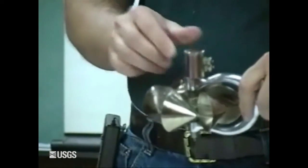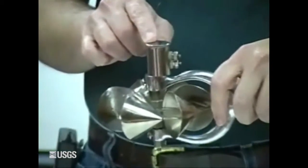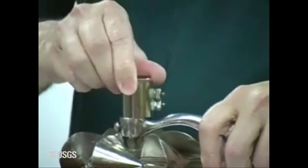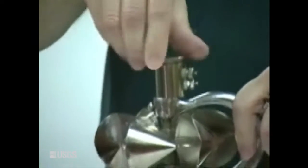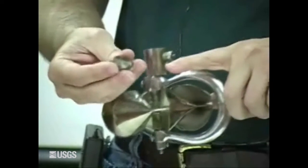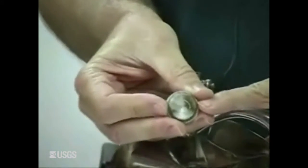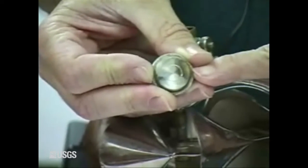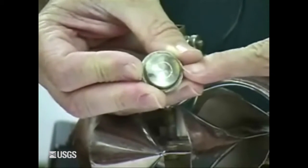We're going to go ahead and take the cap off. Never take the cap off with the lifting nut engaged — if you do that, again, bent shaft, and you also scar up the top of your cap. This cap — somebody has done that. If you look at the cap, there's a scar where somebody took the cap off when the lifting nut was engaged.